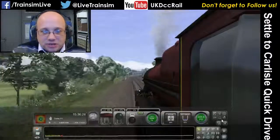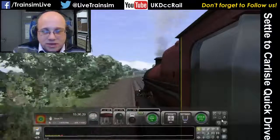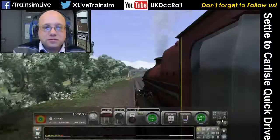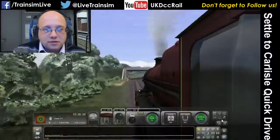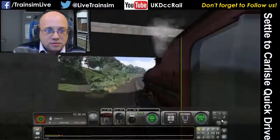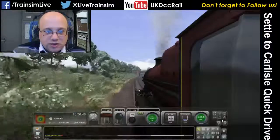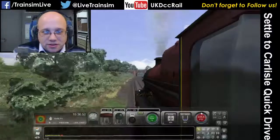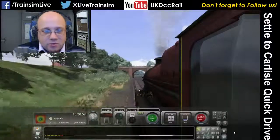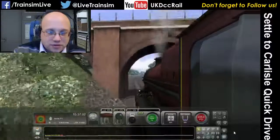Boiler pressure is staying up nicely and we're doing about 35. It's got 69 miles to get to Settle, and I think we'll go that far. Once the train starts moving at decent speed, we'll start seeing the boiler pressure go. The boiler pressure has just tipped to where we're now starting to see it going down, so now it'll be more important to keep an eye on that boiler pressure as we want to keep speeding up and use the cutoff to try and manage it.